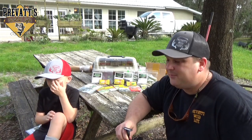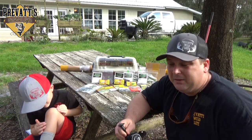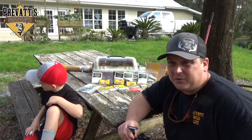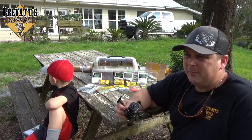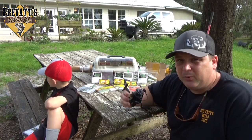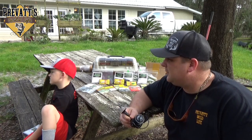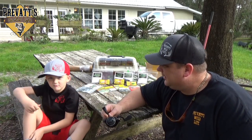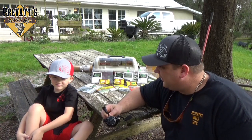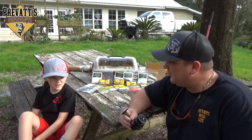Hey guys, welcome to Bravats Wildlife. Me and Eli here back with you. It's springtime in Florida, and the days are starting to warm up a little bit, getting a little longer. So what that means for us is it's time to break out the spinning reels and get ready to do a little crappie fishing and fish for some bedding bass. Get some big bucket mouths, get some big slabs, some big crappies.